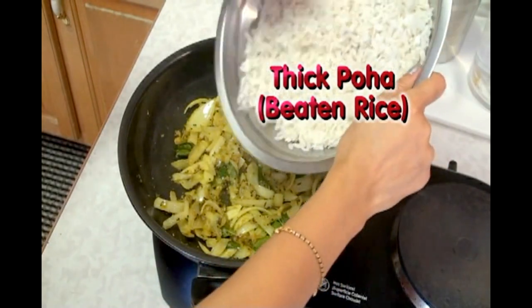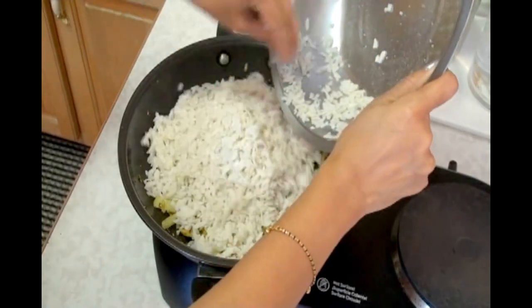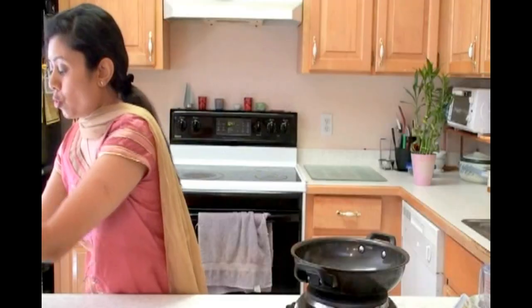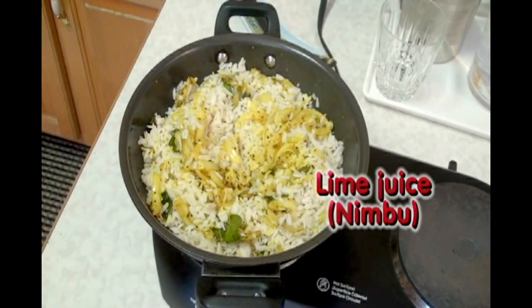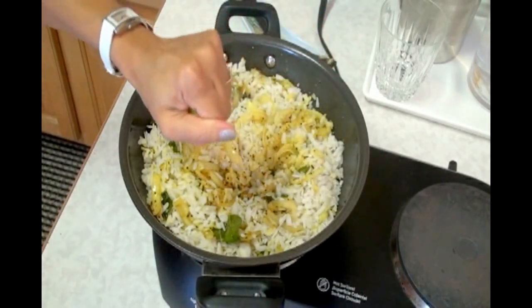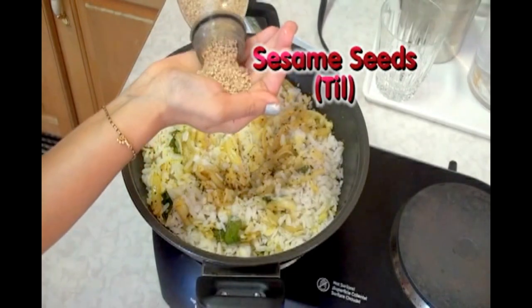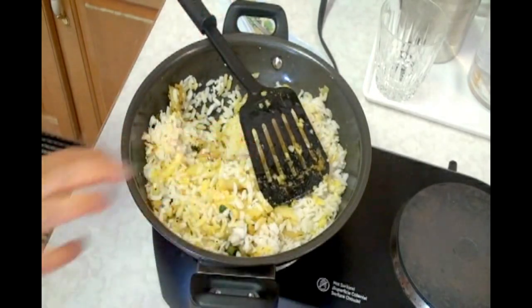Now add the Poha — beaten rice, soaked for about half an hour. Before I keep stirring, squeeze some lime juice. I have fresh lime here — I am also going to squeeze fresh lime. That was so juicy! Add salt, sesame seeds, and give it a good stir. I am going to add sugar as well — sugar is optional, if you wish you can add, otherwise leave it out.